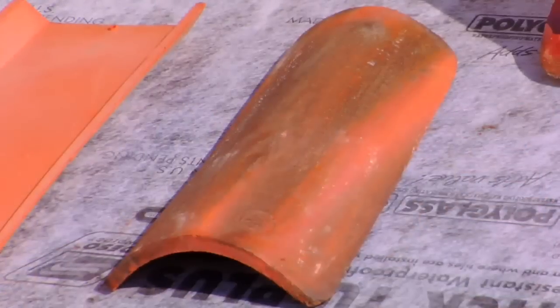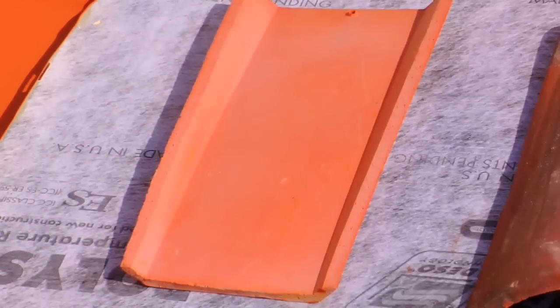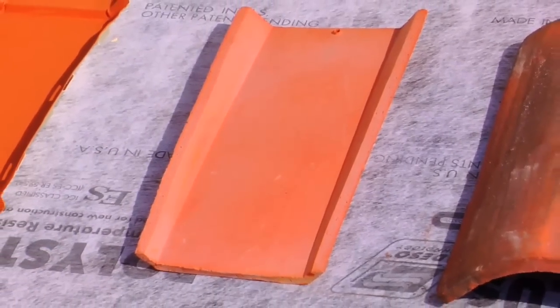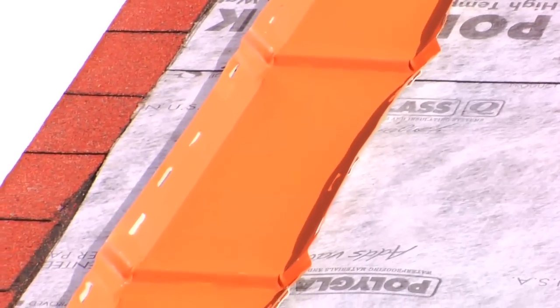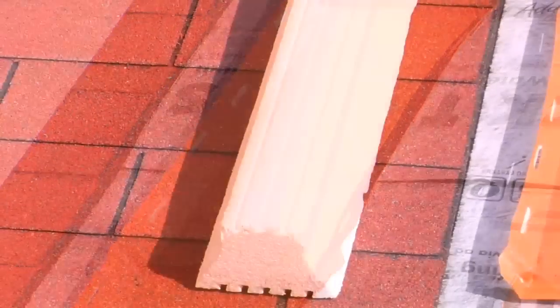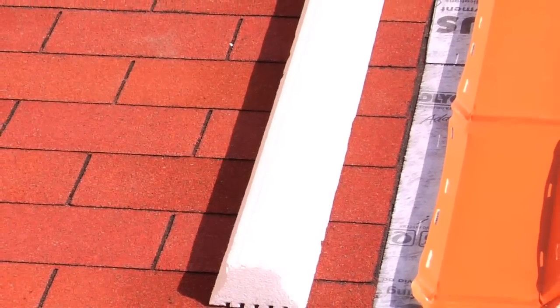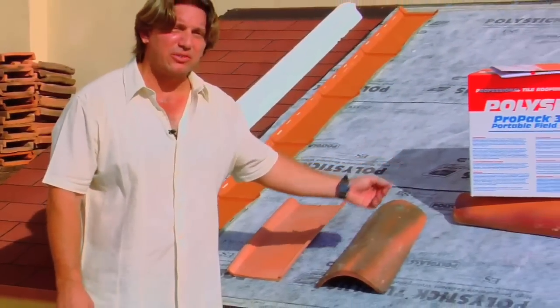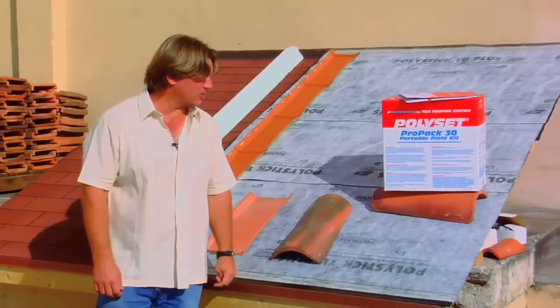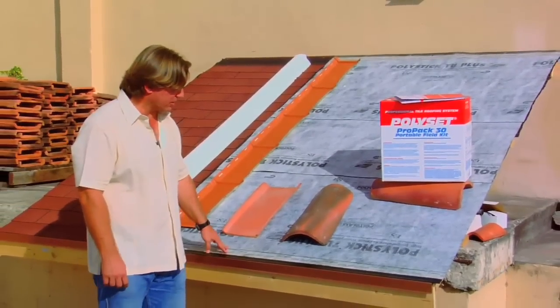Here we have a traditional handmade barrel tile manufactured by Artesanos. We have an Italian pan tile for starters, the universal pan tile by Conservation Energy Roofing Systems, and a polystyrene by Conservation Energy Roofing Systems. We're going to be using an adhesive set polyfoam application using the ProPak 30 and our underlayments here on our setup.